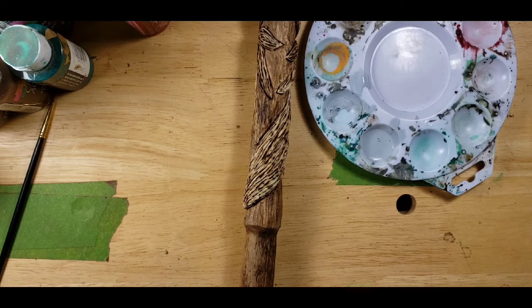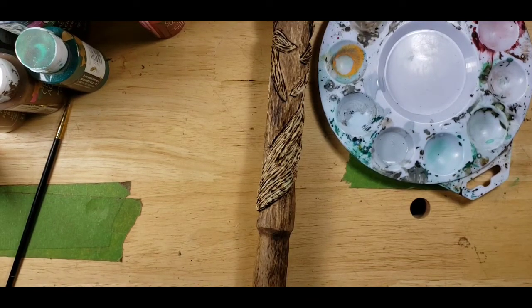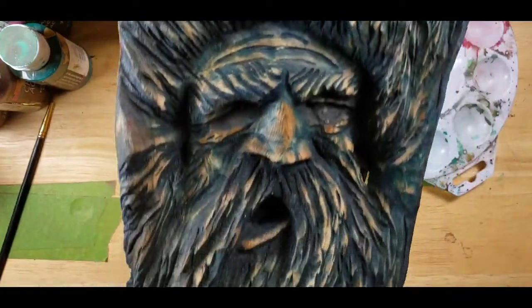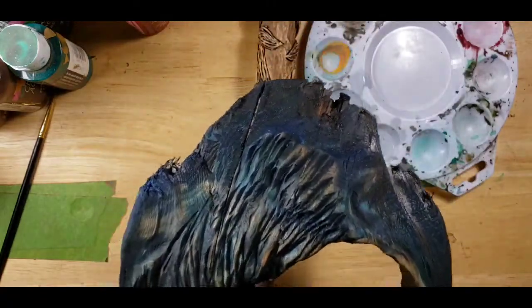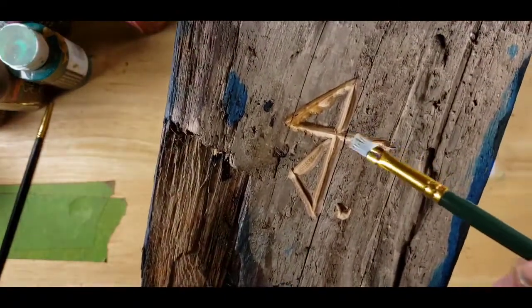One other thing to show you guys before we get painting - you guys are going to like this. Look what we got from Carving Fusion - he came in the mail. That's our 500th giveaway prize right there. Jordy Johnson carved it - he signed it.